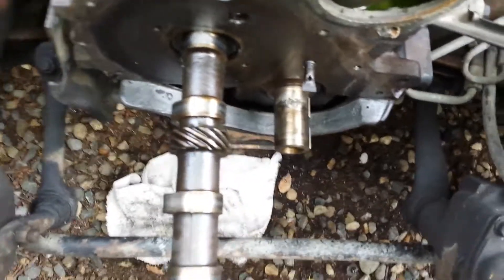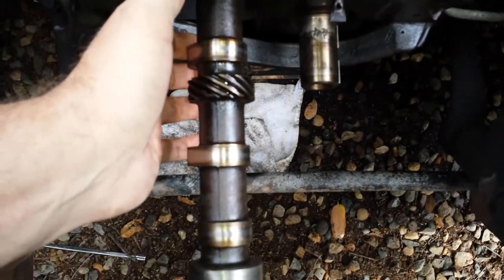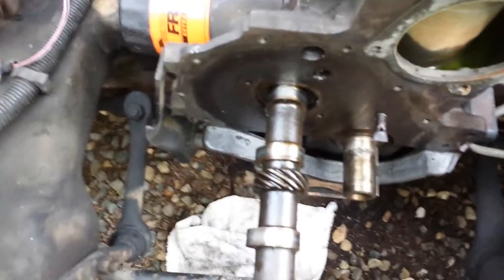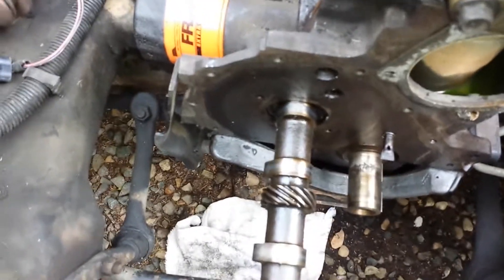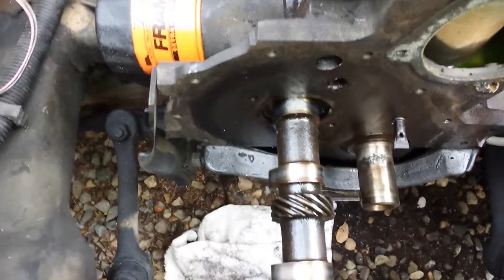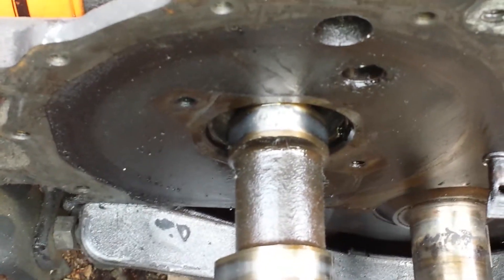Wait — what the hell's that? Ooh, that ain't good. I just found something on my cam that doesn't look right. I better look at that closer. I wasn't expecting to have to inspect the cam. One of the lobes is a little rough.